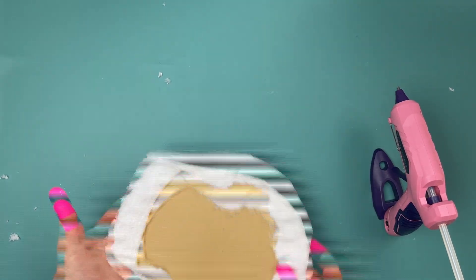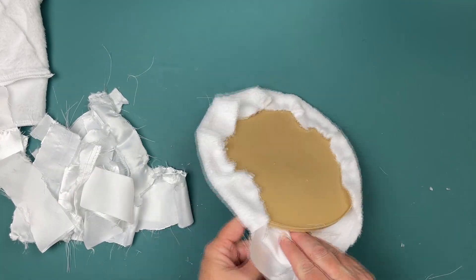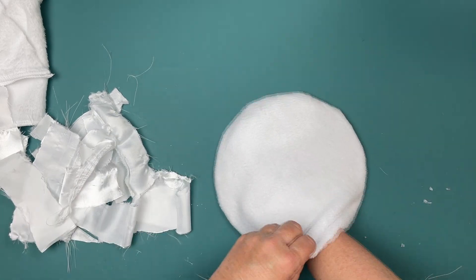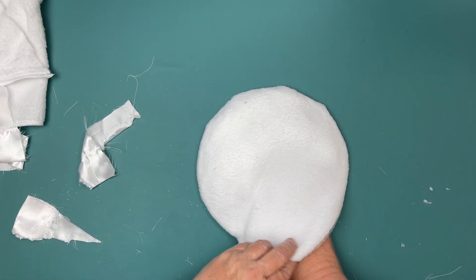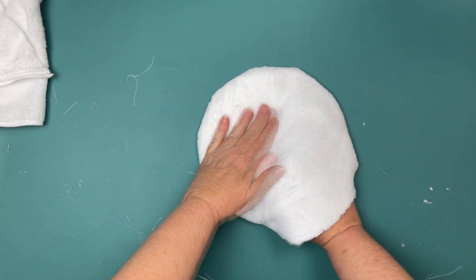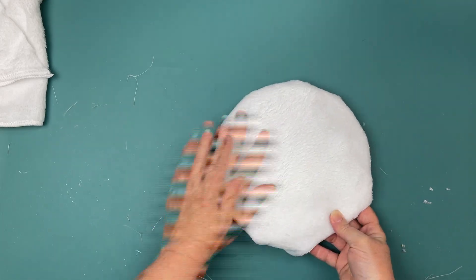I left that top piece open because I'm going to put some stuffing in, and I couldn't find my pillow stuffing anywhere. I looked around and found a satin pillowcase from Dollar Tree that I had finished using, with some spare pieces. I cut all those up and made stuffing. You need white stuffing in there because you'll see it if it's anything else. Cotton balls or anything like that around the house is good.